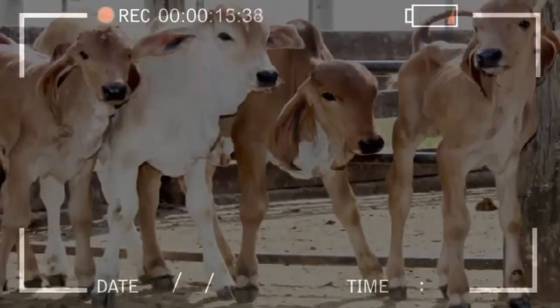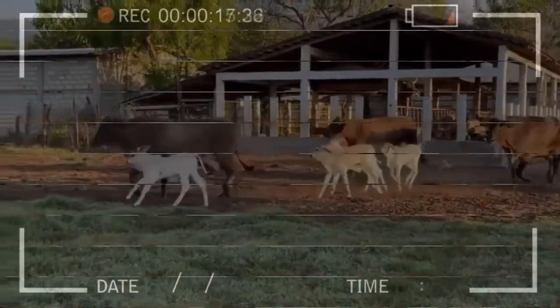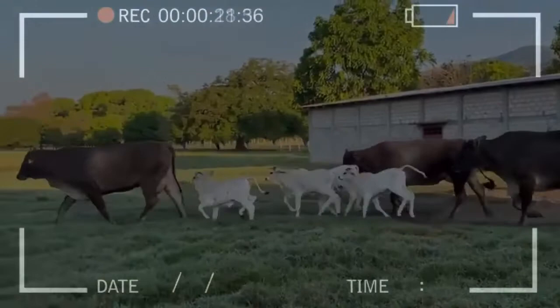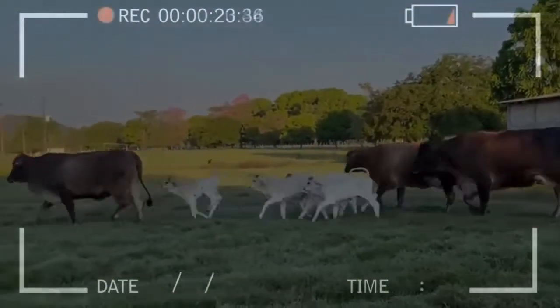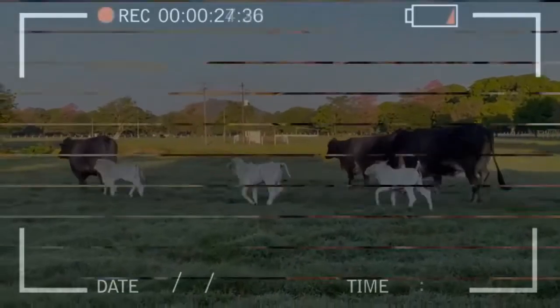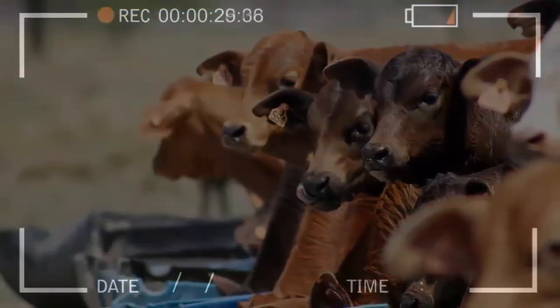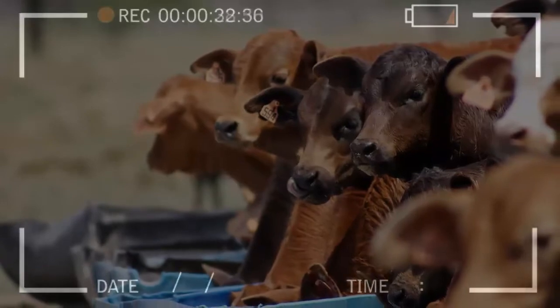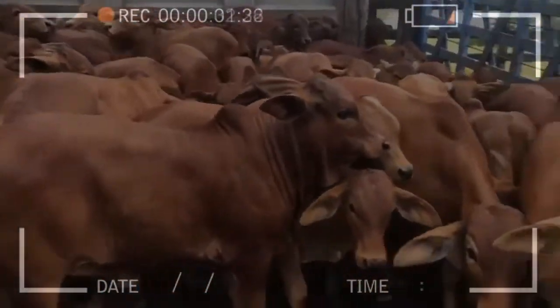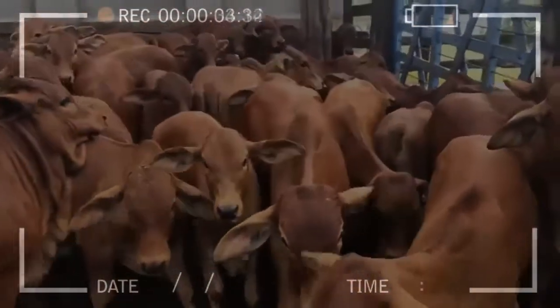The basis of this reproductive technique is to have a good recipient cow. The selected cow should not have any calving complications in her history, nor should she have presented abortions, and she should be in excellent body condition. Another aspect of great importance is that seven days prior to the transfer, she must have been in heat, either by synchronization at a fixed time or naturally.